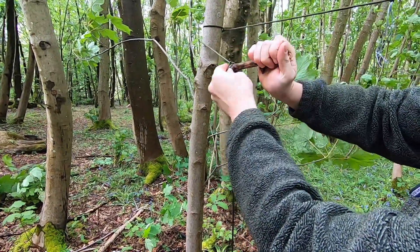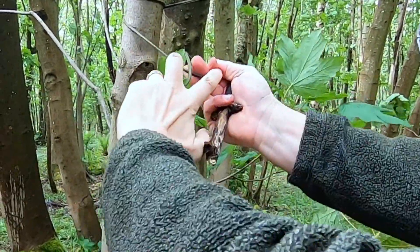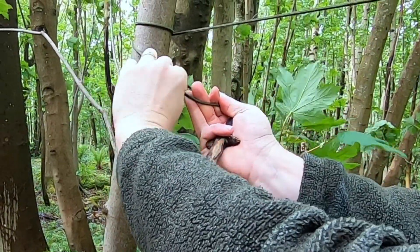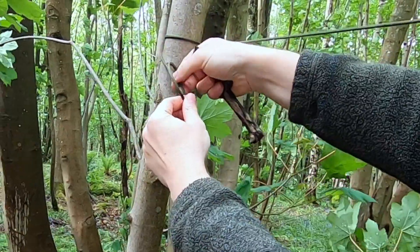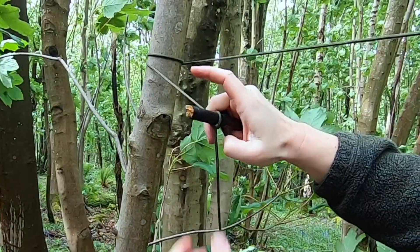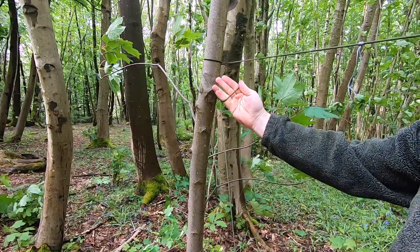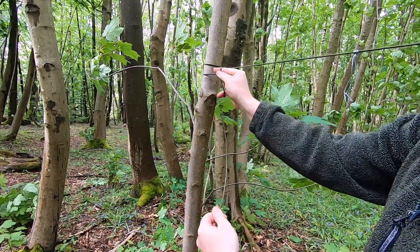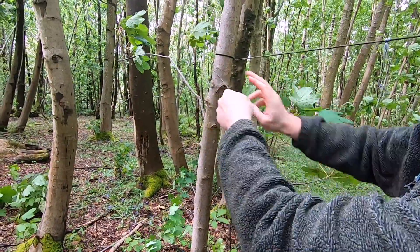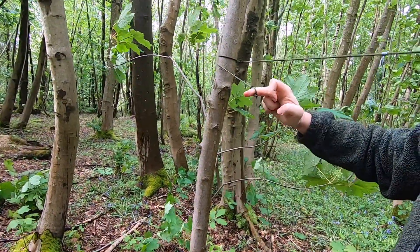Once more: bring that over the top so you have a six, with the trailing end of the string going over the top, fold the loop over, pull the other end through — spike goes through. As I say, it's very, very simple to do one-handed: simply fold it over, grab the string, pull it through.